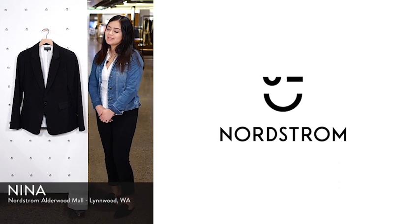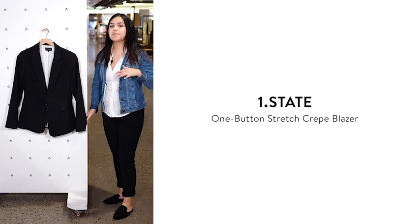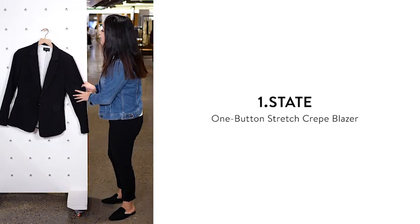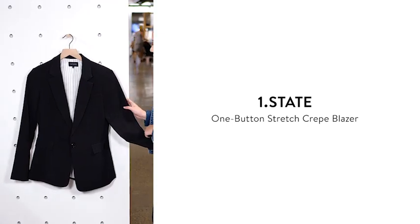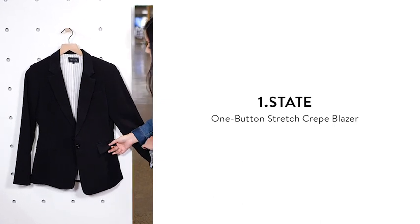Hi, I'm Nina from the Alderwood Nordstrom, and this is the classic crepe one-button blazer from One State. It's made from a matte crepe-like inspired material on the outer layer, as well as a contrasting fabric on the collar and the outer pockets.